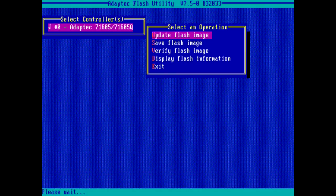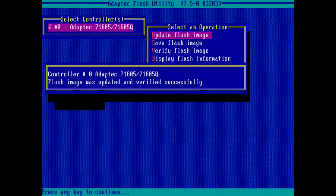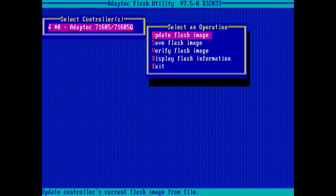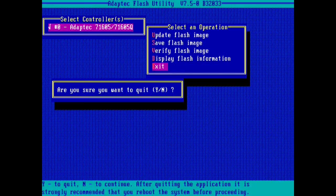Please be patient. The program verify process may take a moment. We've skipped ahead to the confirmation window. When the update completes, you can exit the AFU utility. The new firmware image will activate on the next system reboot.